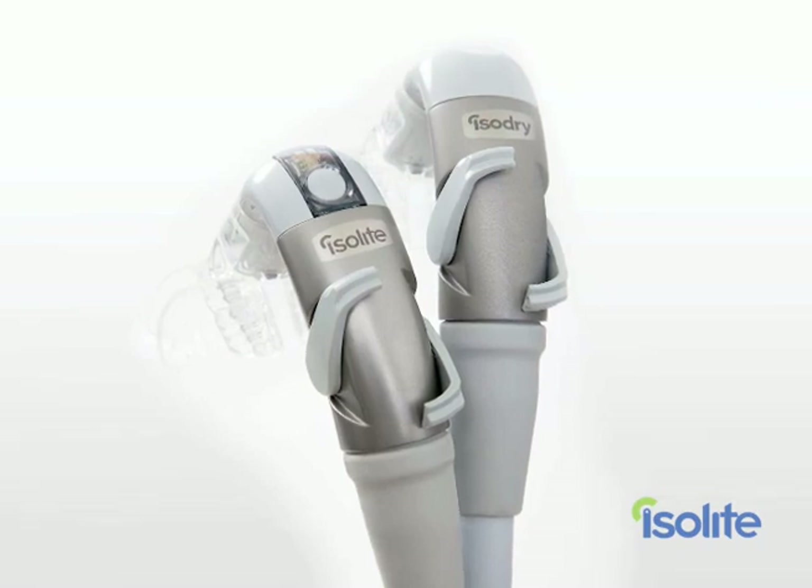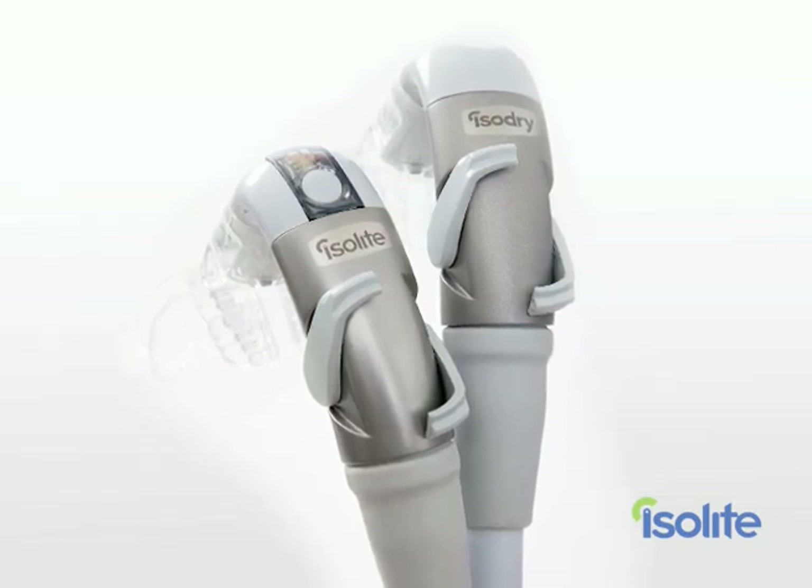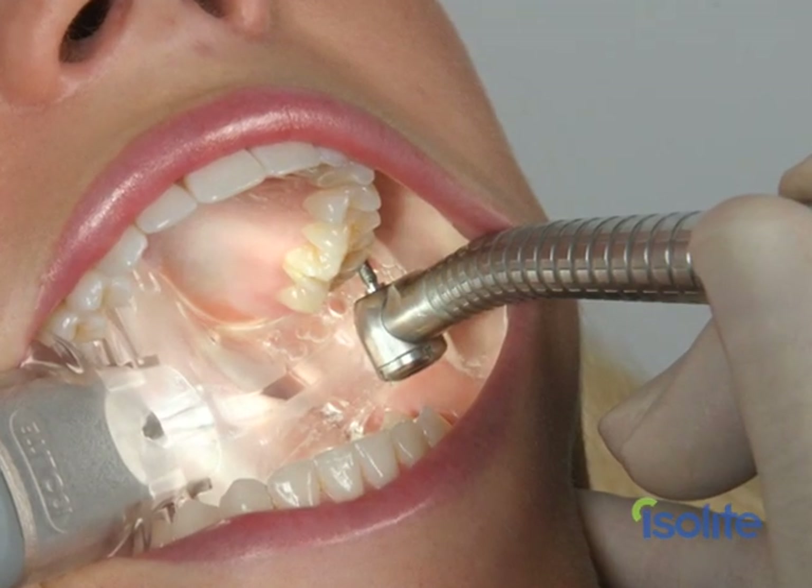In this video, we're going to cover all that you need to know to get started using your new Isolite or Isodry system. As with any new technology, it just takes a little practice getting used to it. But the great thing about using the Isolite is that it's fun and a big time saver for the entire team. Once you gain the confidence and the skill in the use of your Isolite, you'll quickly realize that procedures go 20 to 30% faster. You no longer have to fight the saliva or the tongue or that ever-loving clock. Let's jump in and get started.